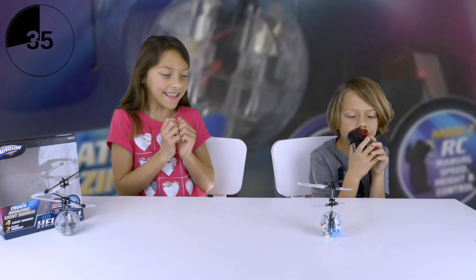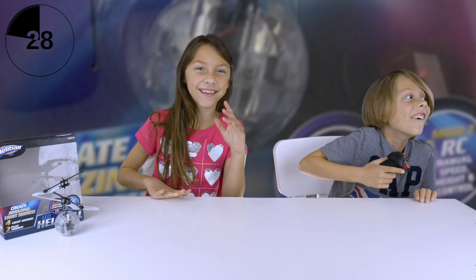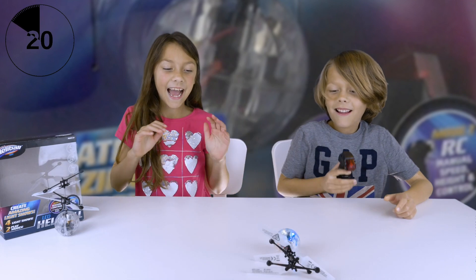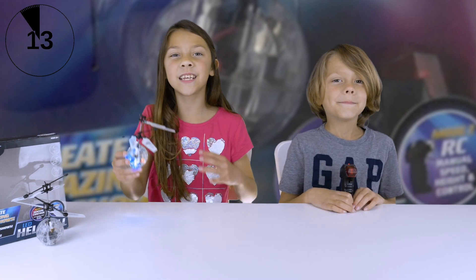We're gonna try this again — hopefully no one dies. Go! Okay guys, I think we're gonna have to wrap it up now. This is the end of the two-minute toy review. We hope you enjoyed it.